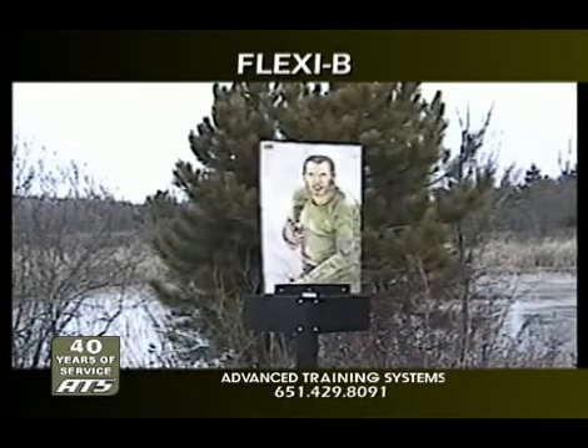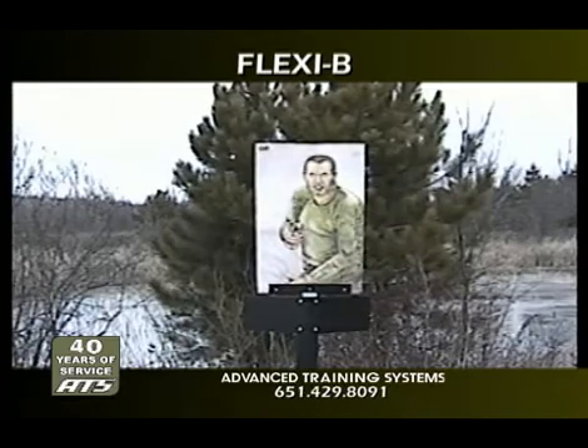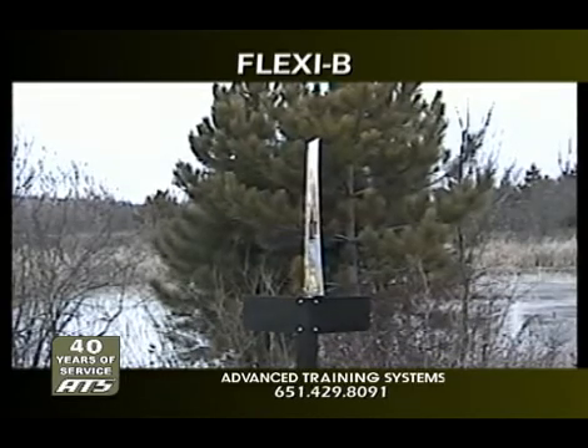In addition, you can mount it upside down, to side walls, or even use it portably for remote location training. The Flexi-B will bring your current training program to a whole new level.